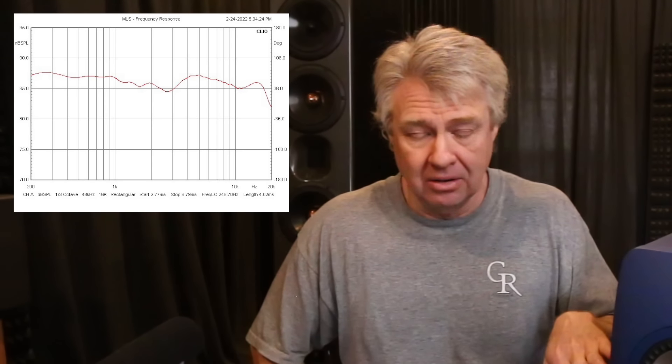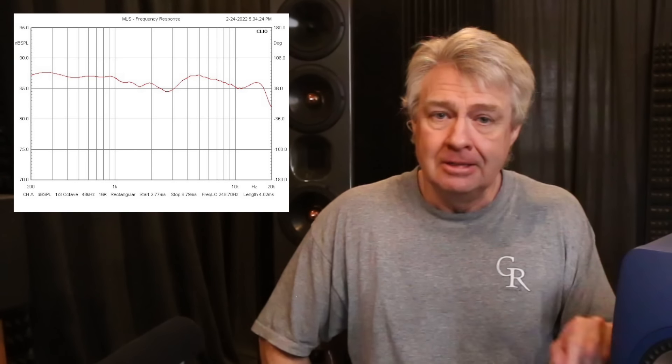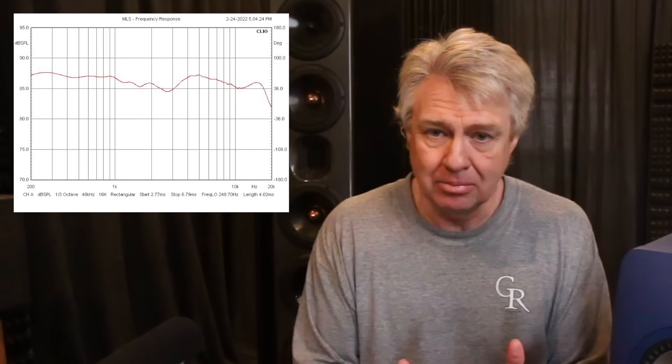Past 22 kHz, at the very top, you can see it starting to come back up. There may be some ringing in this tweeter, but it's above 22 kHz — I can't really see it all. I can just see the rise start; I don't know how aggressive the ring is. I see the exact same measurements in the Q100s and Q150s that I've measured. It's the same driver, basically, so I'm seeing the same thing.